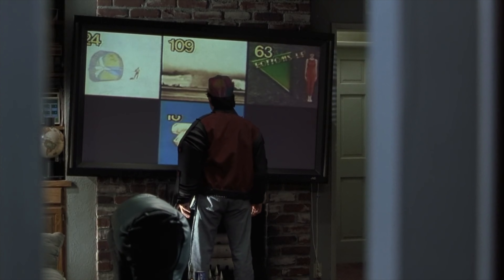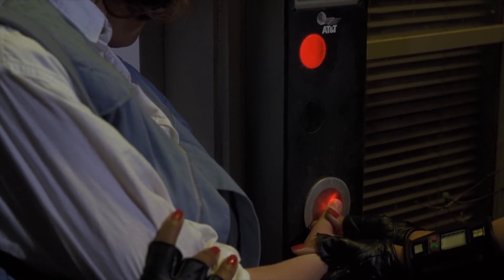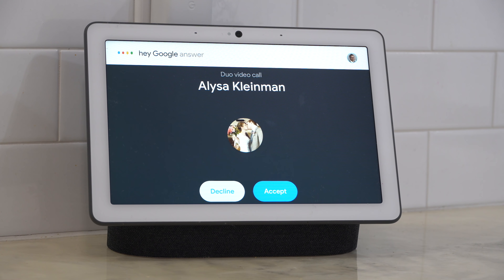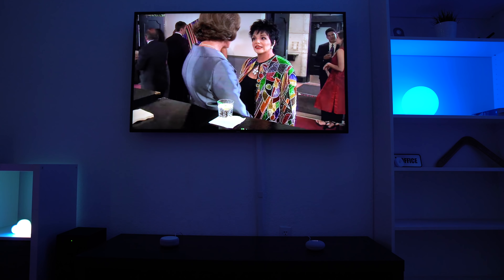You all remember the house in Back to the Future 2 and all the smart home stuff it had? That house was so awesome and futuristic back in the day. I was wondering how close is my home to the McFly house? I'm going to break down seven different smart home things that they used in the movie and show you what's possible today.